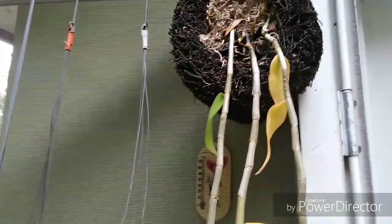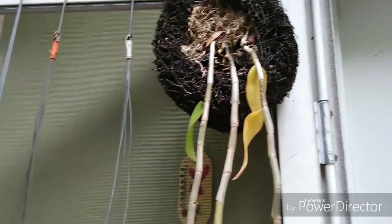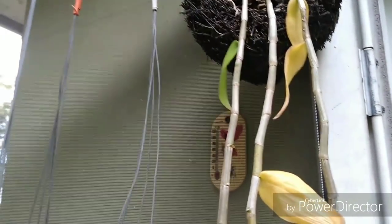Alright guys, that's pretty much it on that plant. I'm going to do a couple of these and paste them together.